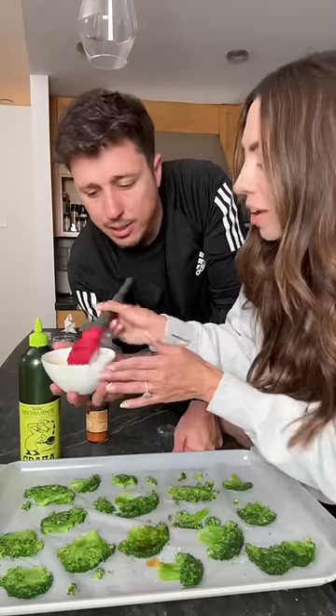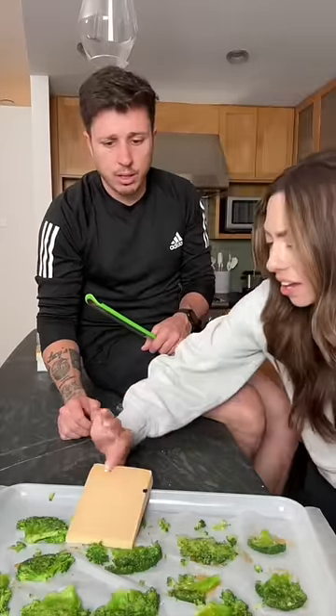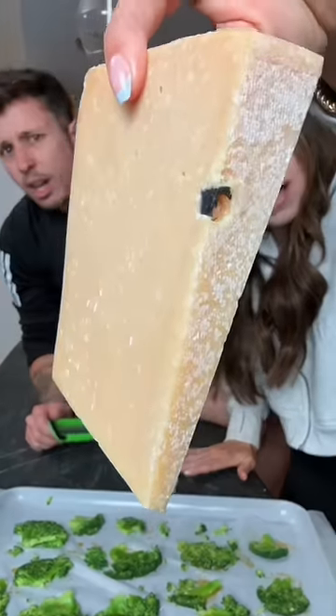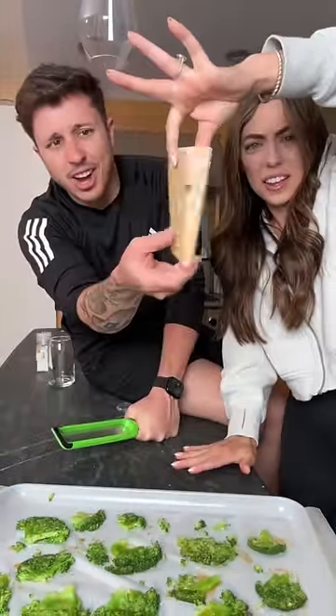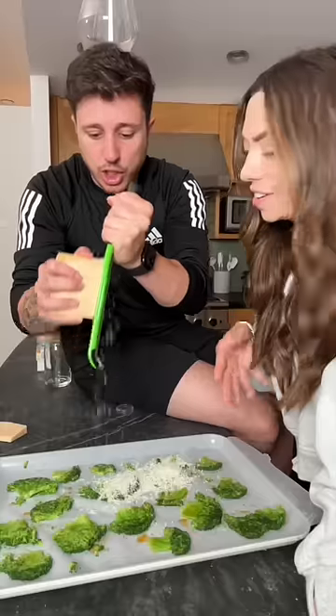Coat it. Make sure it's nice and coated. Then grab your... What the heck? What is it? What is that on the cheese? Let me see. What cheese did you buy? That's Asiago cheese. Oh no. That's Asiago. Boy, what is that? A little toenail? What? It looks like a dog's toenail. Oh no! She used Parmesan cheese.